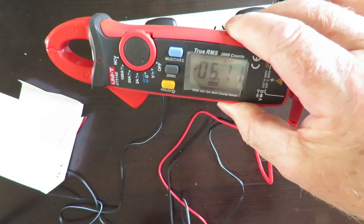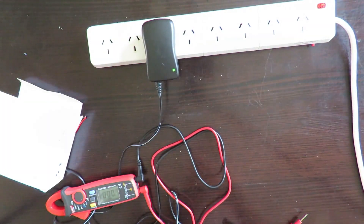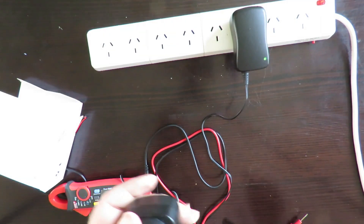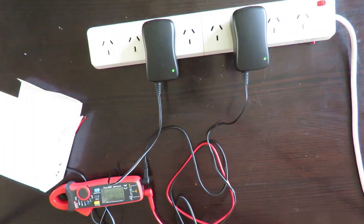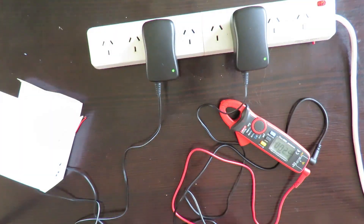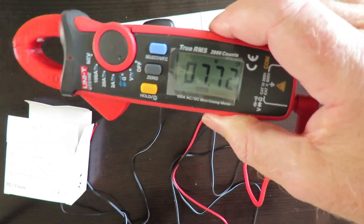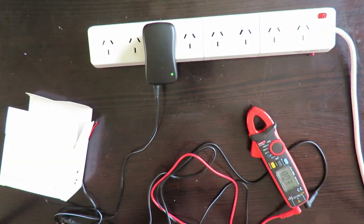Now we're on 7.5 volts. One meter is showing 7.71V and the other is showing 7.72V.